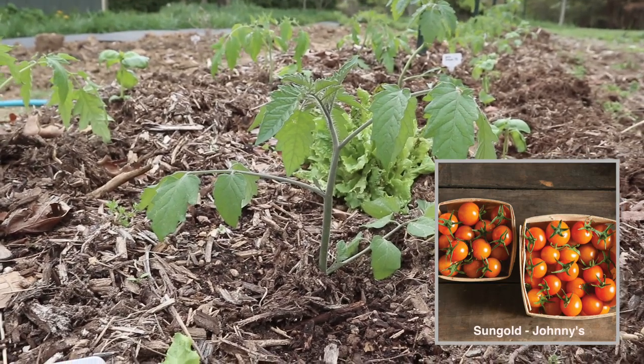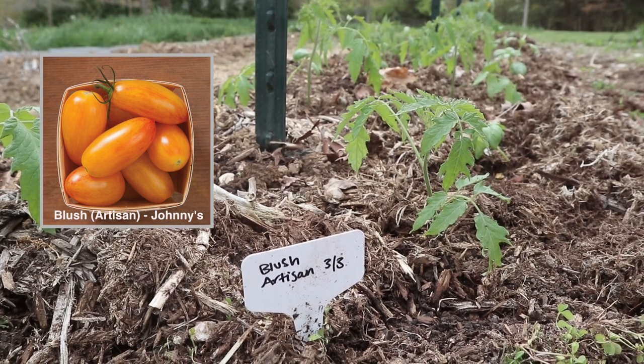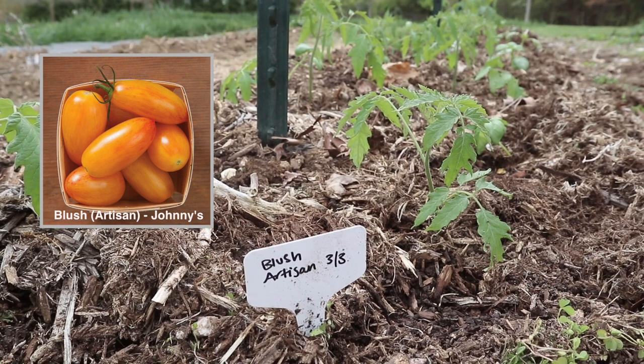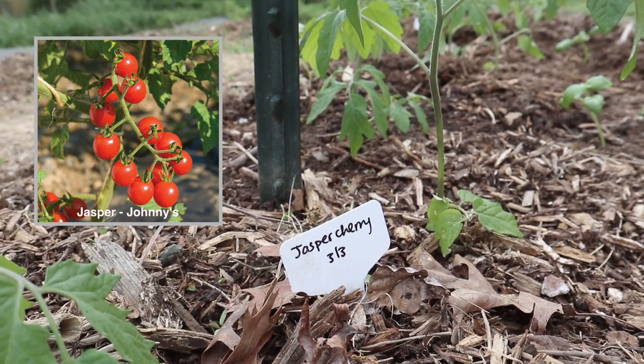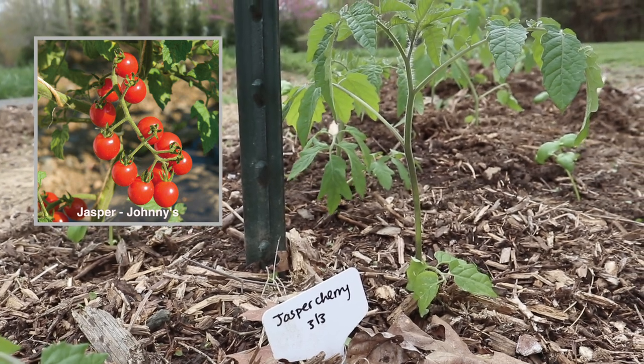A lot of our varieties this year are from Johnny's Seeds and we wanted to concentrate a little bit more on production tomatoes and not as many heirloom tomatoes. Last year we grew a lot of heirlooms and just didn't really have the volume we wanted to be able to preserve a lot of sauces and diced tomatoes for the year, so this year hopefully we can really ramp up that production.